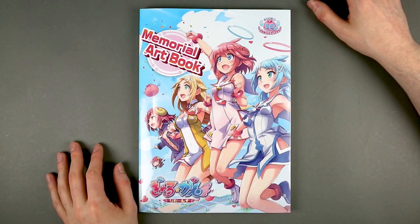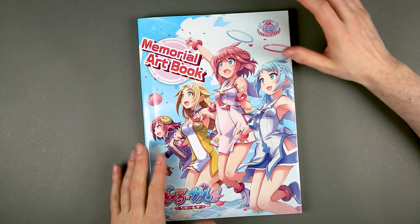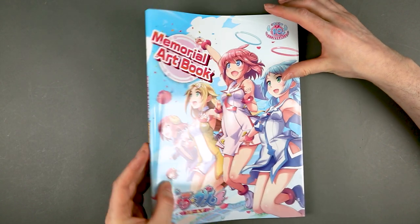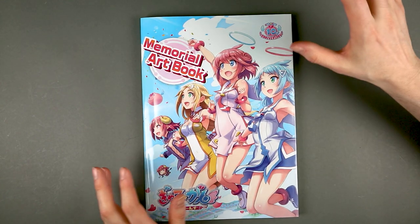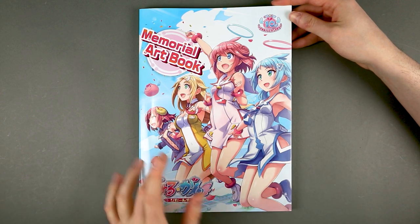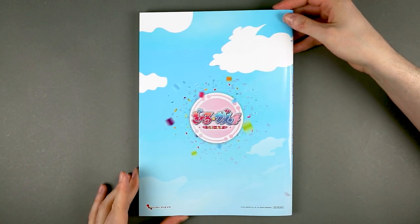And finally we get to the Memorial Art Book, which is quite a hefty art book. It is not bound, it is just glued, but judging from the size alone — both in terms of page size and page number — this is going to be a good art book, I really hope. The front cover has the four angels — well, three angels and one devil — featured in the whole series. On the back, just the logo of the remake.